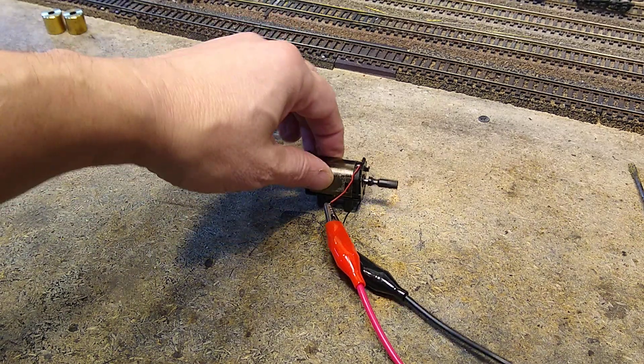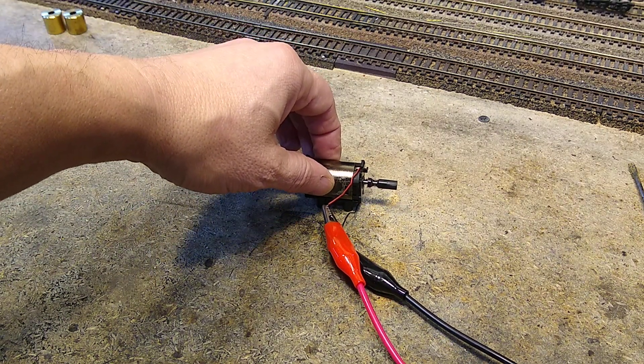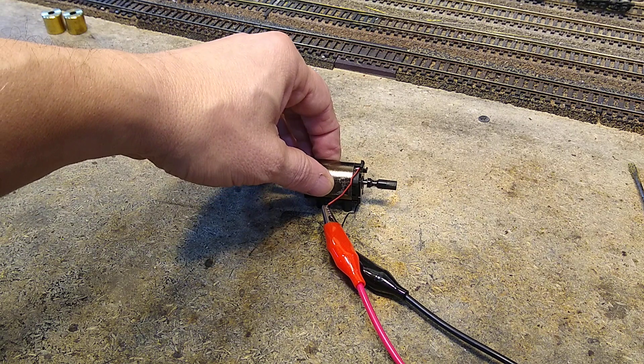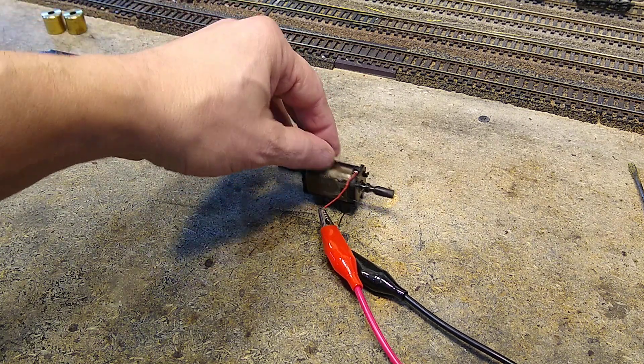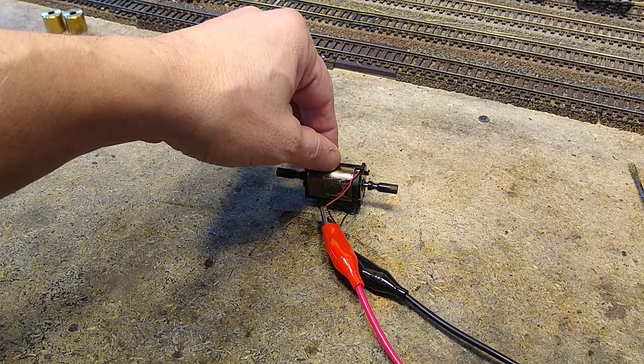10, 11, 12 volts. There's 19 volts. That's roughly about the max of what I will be putting out on my layout.